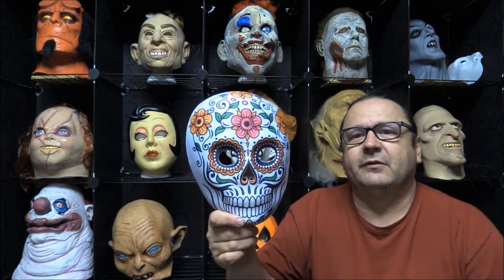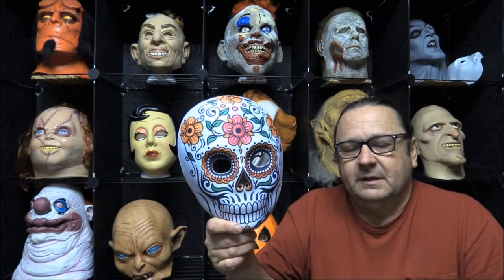Hey guys, Tracy here with the House of Chuckles and today's daily mask review. I actually blew it — I had some masks set aside that I wanted to do about a week ago, or maybe even sooner, for the run-up to Day of the Dead, and it just slipped by me. I stuck the box off to the side and blew it. Well, sort of — today's the last day, so let's go ahead and do one. I'll try to get the other ones up as soon as I can.